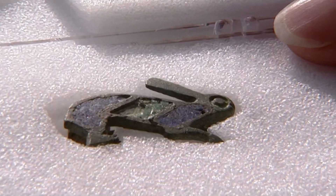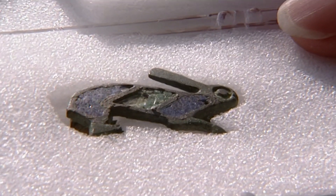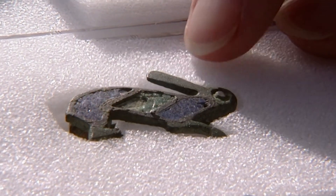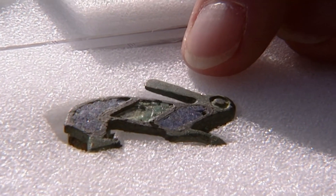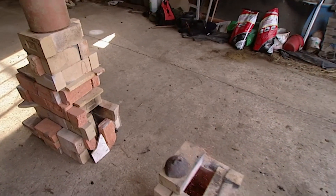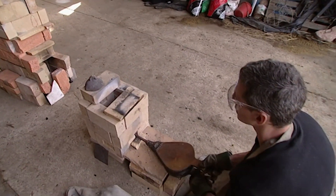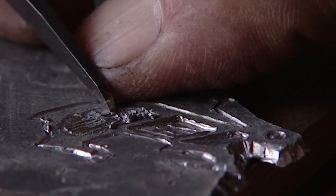Very little is known about how enamelling was done in Roman Britain, so we've decided to try and make an exact copy of this brooch. This is a hare, not a rabbit. We know that because rabbits weren't introduced until the Norman Conquest, although it does look very rabbit-like. Taking up the challenge are bronze smith Andrew Lacey and local jeweller Guy Moray.